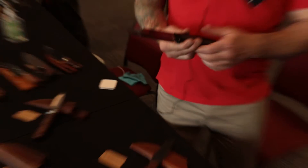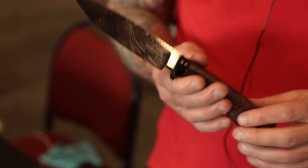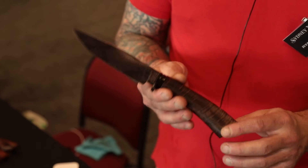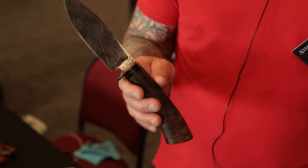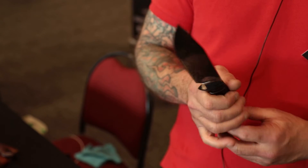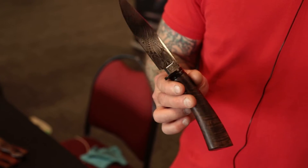So I've got my Mosaic Damascus Hunter here. Beautiful knife, G10 guard, fluted G10 guard with Tasmanian curly black wood, nice dark wood, carbon fiber pin. I love the lines of this knife, razor sharp, and yeah, just a nice beautiful hunting knife slash bowie knife.